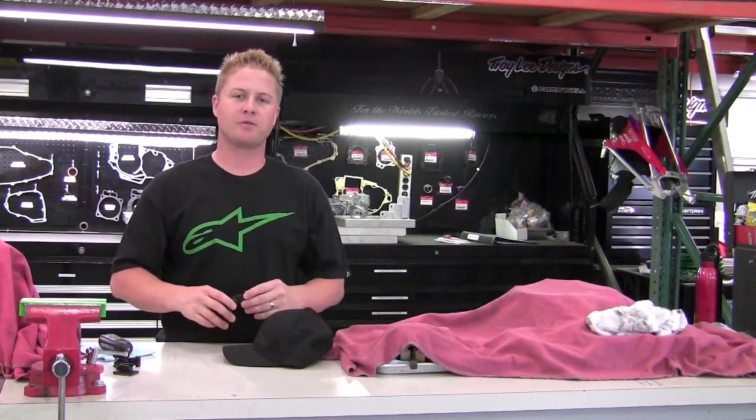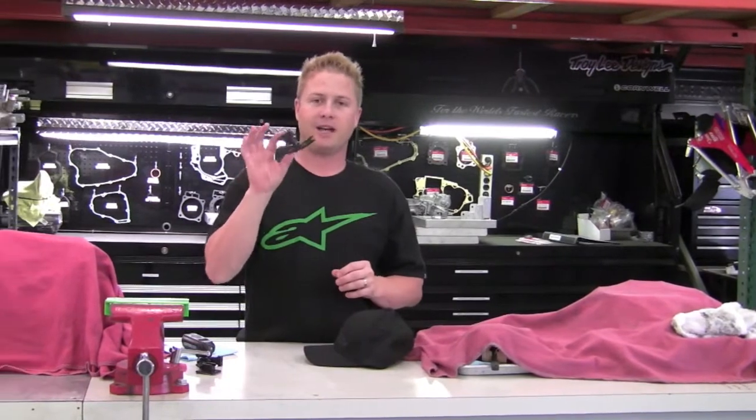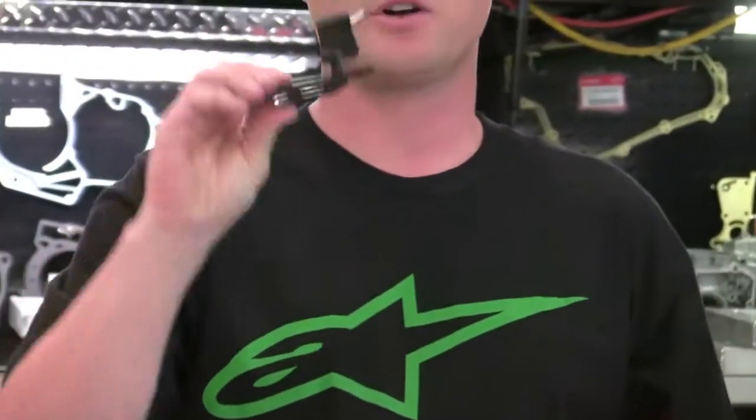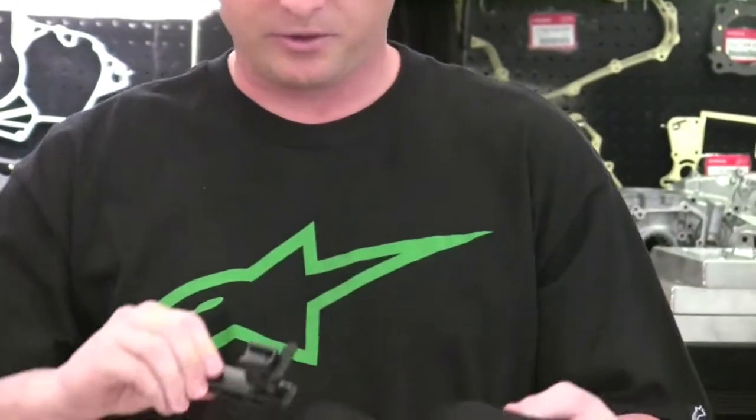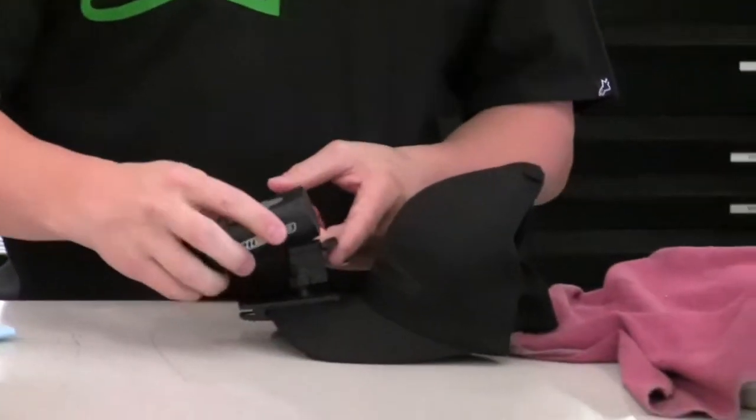Alright, for those times when you want to capture some footage but you're not wearing a helmet, Epic also offers a hat clip. This thing is pretty cool — it can be mounted onto your bill, or really anything for that matter, very simply. I like to put it right in the middle here, makes it light, you don't even hardly notice it.